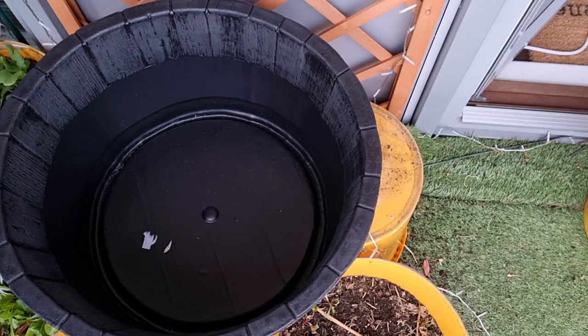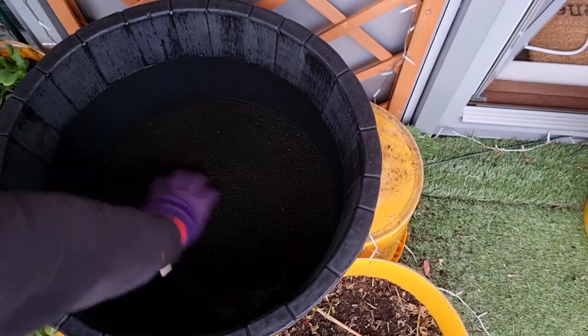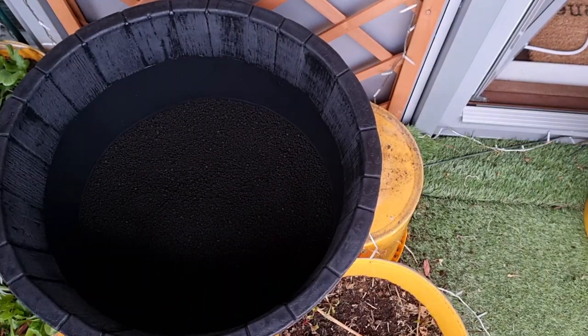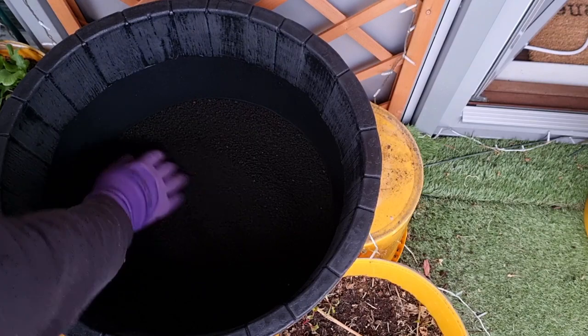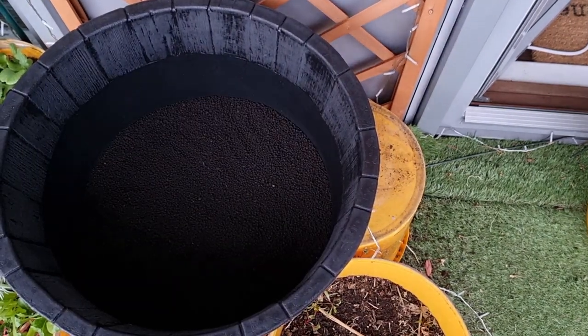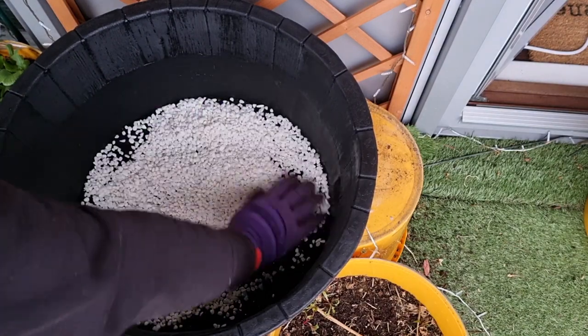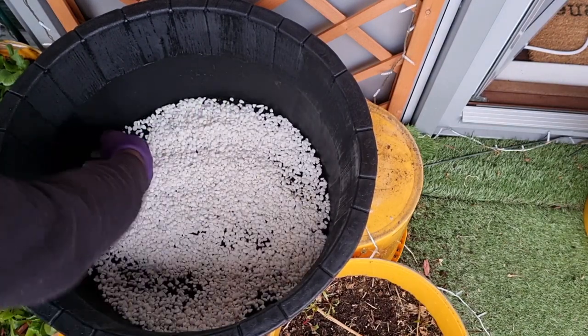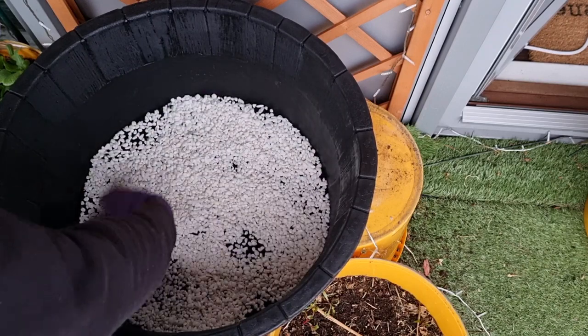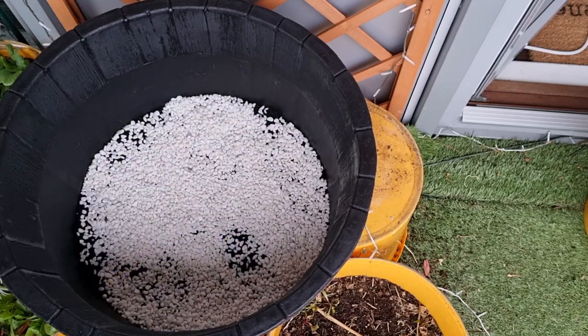For the first step I added in some stratum plant soil. I've read that this one doesn't need to be rinsed before use — I'm side-eyeing that fact. I then added in some white gravel, which I rinsed several times. This little tub is just a plastic whiskey barrel I found in a local store; because it's plastic I don't have to worry about it leaking.